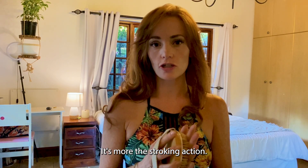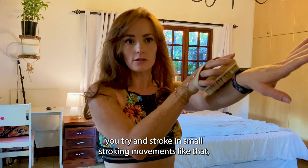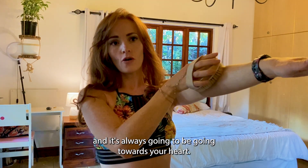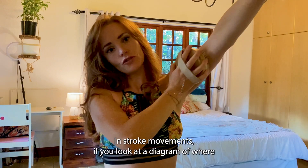It's more the stroking action. The way you do it is you try and stroke in small stroking movements, and it's always got to be going towards your heart. So if you're doing your arm, you've got to go in a stroking movement like this.